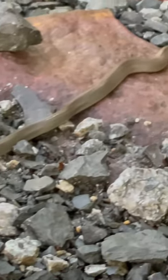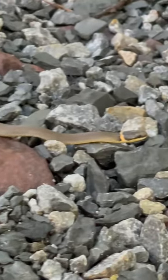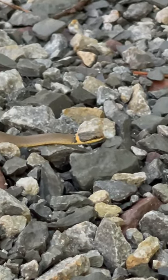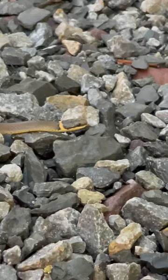What kind of snake is this? Let us know — you said you see the mouth open?